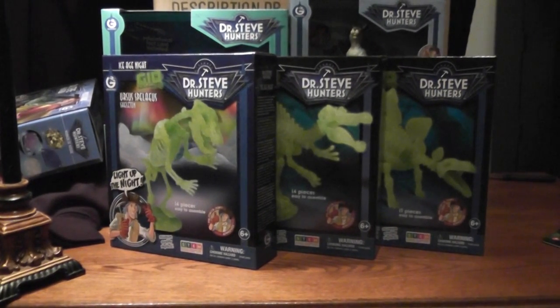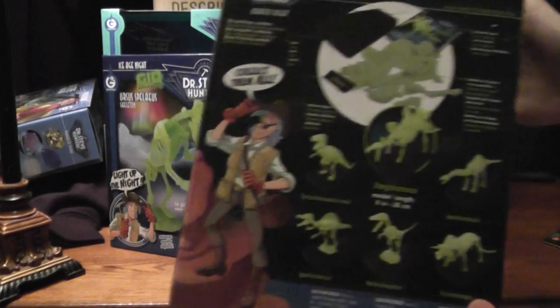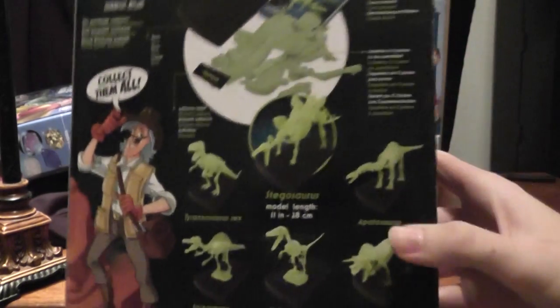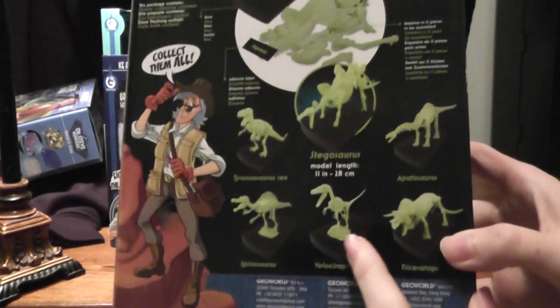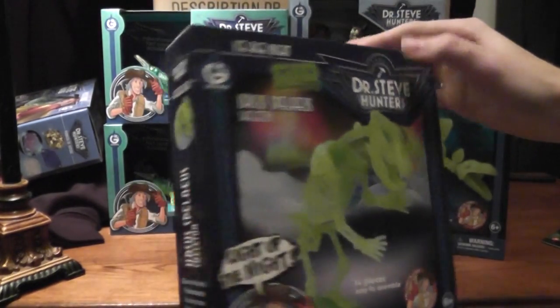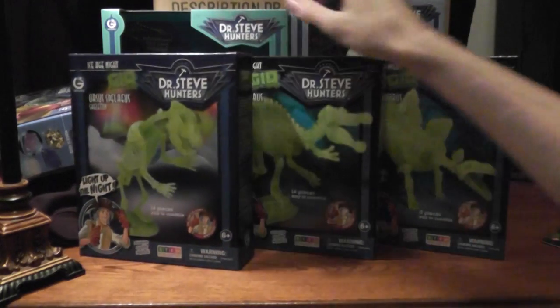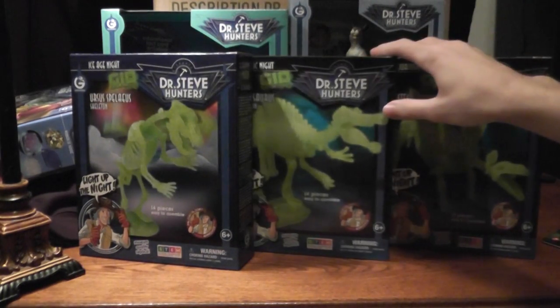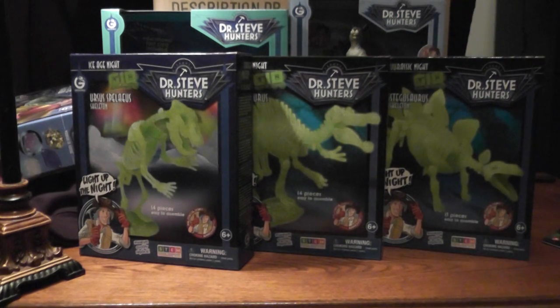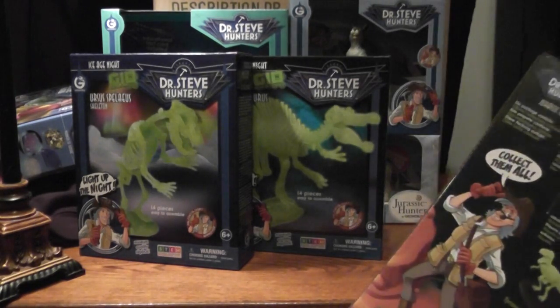Hey guys, once again, it's BrennanThePaleoDude here with another dinosaur toy review. Today we'll be taking a look at the Dr. Steve Hunter's Dig Glow-in-the-Dark Dig figs. These guys are a GeoWorld product, and they glow in the dark. From what it looks like on the back of the box, they come with a really cool museum-type stand, 14 pieces each, easy to assemble. I got them from the DinoLab giveaway on Instagram. DinoLab is a really cool dinosaur and fossil preparing lab on Vancouver Island in British Columbia, Canada, and I'm really excited to go visit them one day. But for now, I get these really cool skeletons to put together. So let's dive right in.